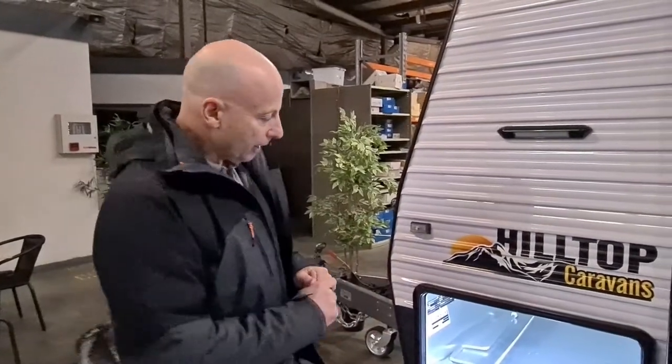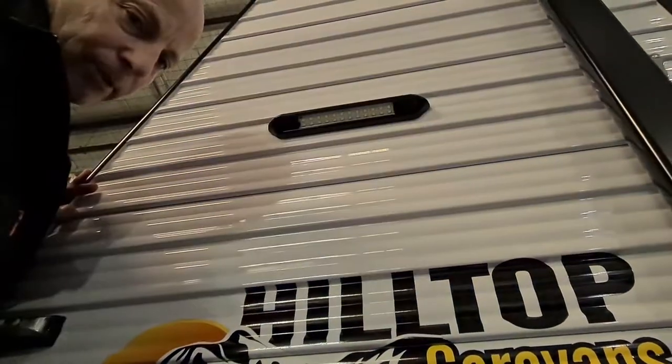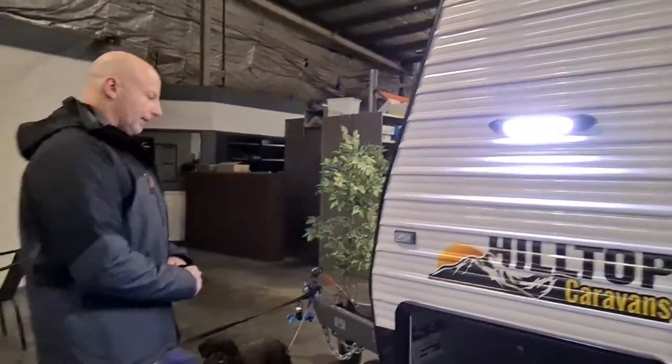I'll also show you we've got two light switches in here. This tunnel boot's got its own light in it — that's the light there with a switch on it. And then we've got another light switch, which turns on and off the light outside the tunnel boot — this light up here. Let's move on around. I'll put that outside light back on because it's a bit of a dull day today.